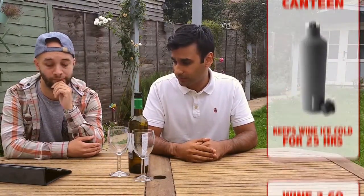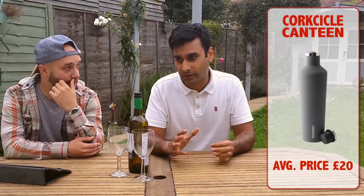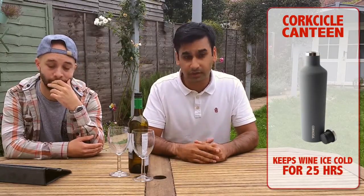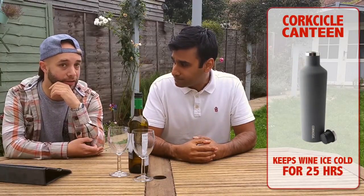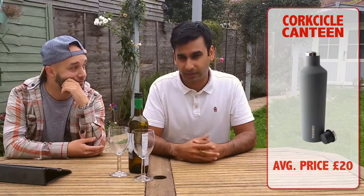Number 4 was the Corksicle Canteen — a thermos-looking thing that basically keeps the temperature for a long period, whether it's cold white wine or warm red wine. If you want to keep the wine at the right temperature for a long time, we thought this was perfect. Whereas with the Wine To Go plastic sleeve, the wine might get warm quite quickly. And if you think about glass, it could break — but if you pour it into one of these, there's no chance of that happening. That's the big advantage.